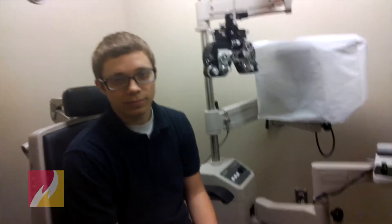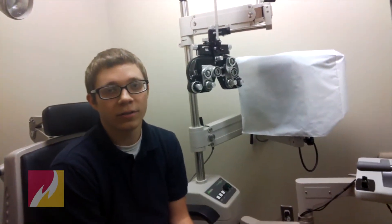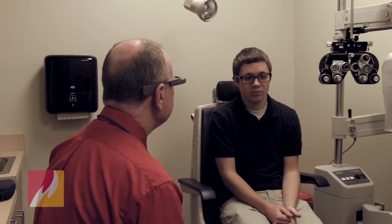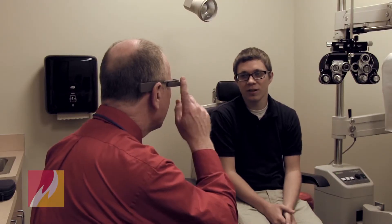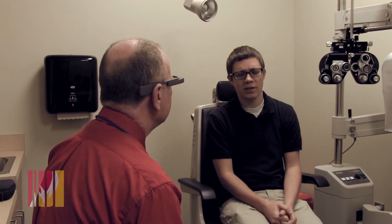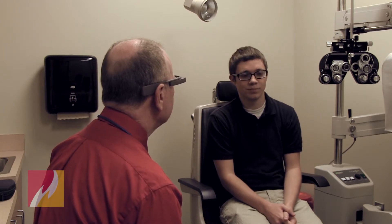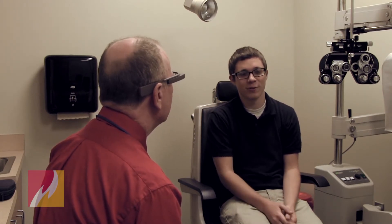Paul, can you tell me exactly what brought you in today? I've noticed recently that things at distance have started to get a little blurry. Well, how long has that been going on? Like three or four months ago I noticed it. And are you getting any headaches with that? Not that I've noticed. And what have you done to compensate for that? Just sitting in the front row of class, kind of eliminating distance for me.